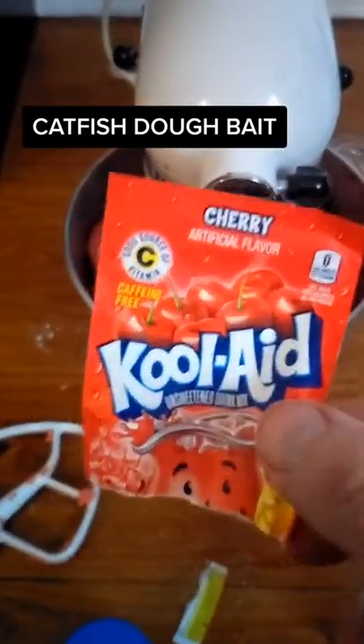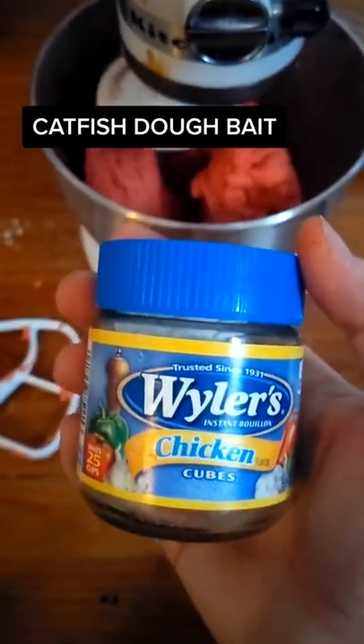A splash of apple cider vinegar along with eight packs of cherry Kool-Aid, six chicken bouillon cubes, and some sugar and flour for later.